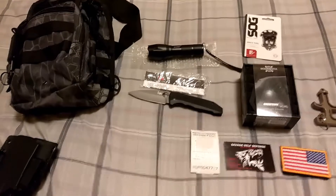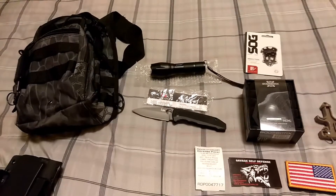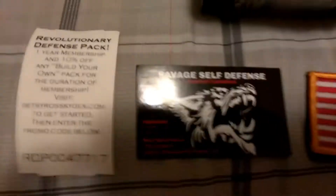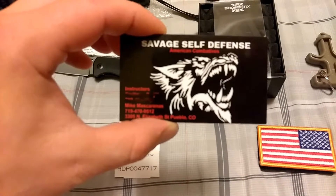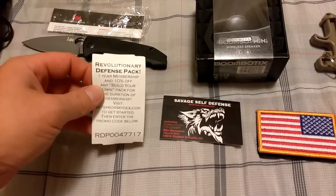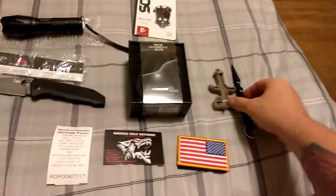No more tribute to Rome here. I am doing a customer review on the RDP — the Revolutionary Defense Pack — from Mike Mascarenas at Savage Self-Defense, which has a lot of nifty products. This discount pack came with a little patch.